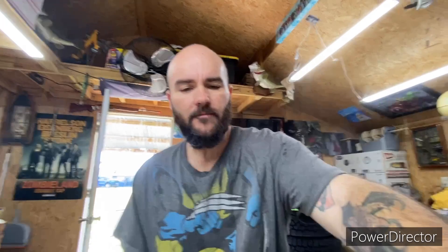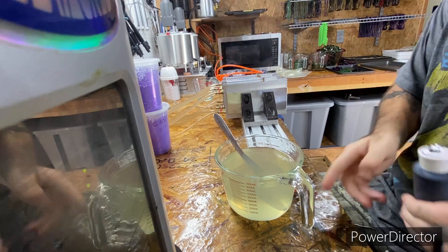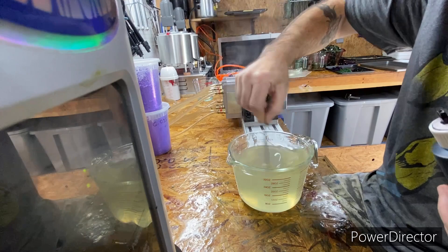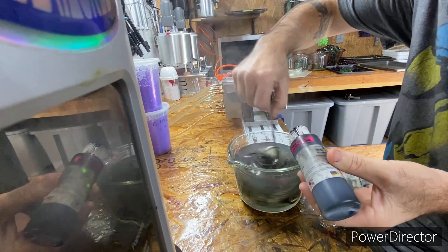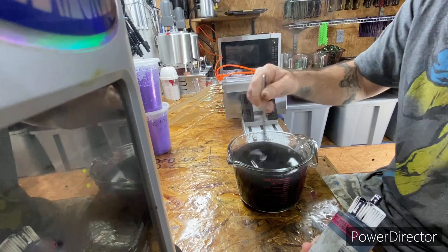You might be wondering why I got so much plastic heated up — I actually have an order, so I'm gonna make a big enough batch to fill that order plus shoot a few of these. It's a simple color: black with purple. With black, you need to do it kind of carefully — you don't want to go too thick because if you go too thick you won't be able to see your flake. You want it where it's not so thin that it looks like smoke.